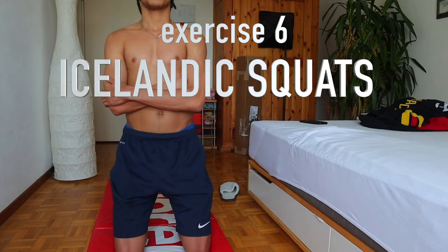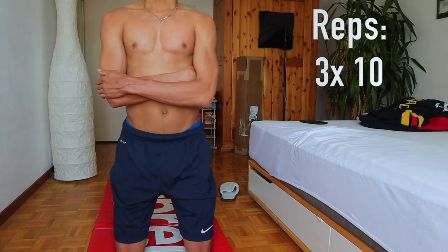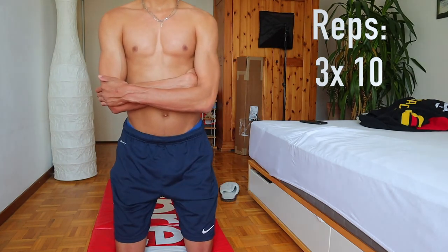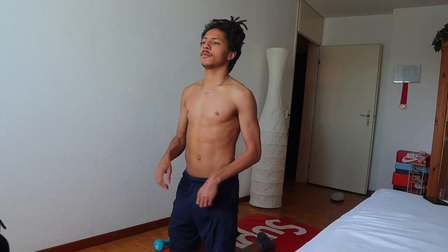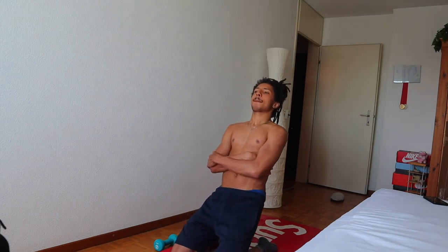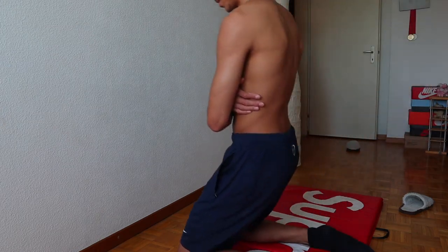An exercise that I really like is the Icelandic squats. You're on your knees and you go back — and if you're not warmed up, it really hurts in your knee region. I think this is also a pretty good one to strengthen your thighs. The goal is to stay completely straight, not like a banana — just be straight, and then it's really really challenging.